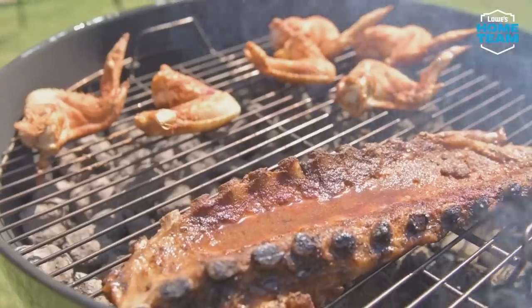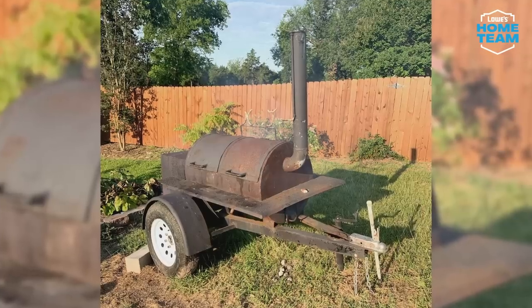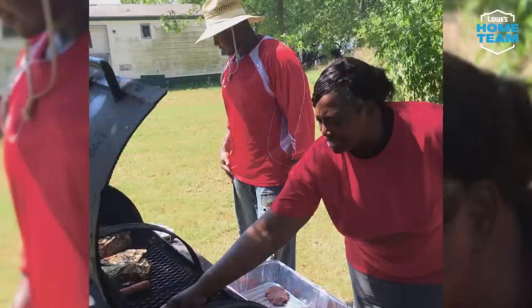That's where I got started in my barbecuing journey. I was blessed to have a phenomenal mother who pulled out her little barbecue pit, and it's something that I hold near and dear to my heart. It's a way that me and my mother are able to bond as well.